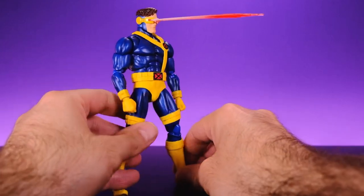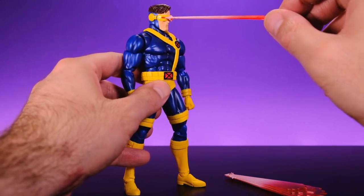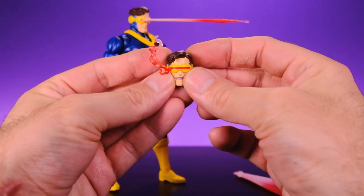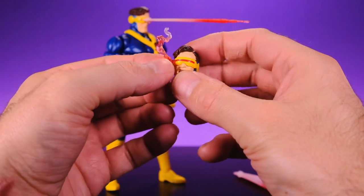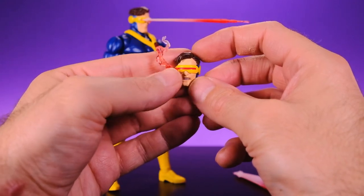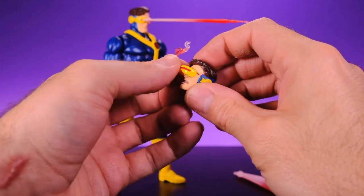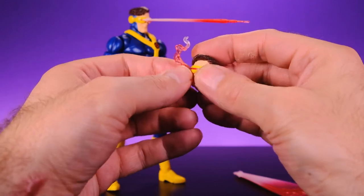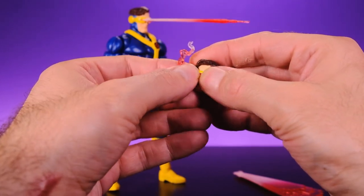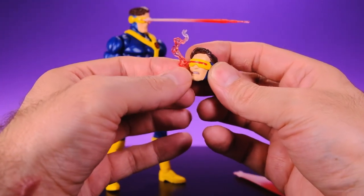The blast effects sit pretty deep into the face so you don't have to worry about them falling off — really nice. When it comes to the alternate head with the smoldering effect, be very careful because it can break. My advice when you take it off for the first time is to do it from the opposite side of where the effect is coming out, get your nail in there, and go very slowly. Once you get it off a couple of times it comes off with no issue, but please be careful — it would really suck if you paid 90 bucks for this figure and that piece broke.